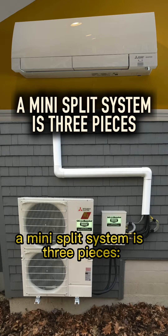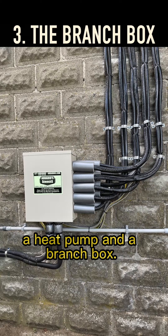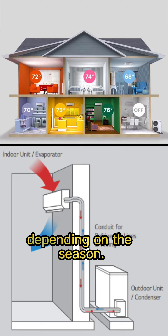A mini split system is three pieces: an air handler, a heat pump, and a branch box. The air handlers filter the air in their zone and either cool it or heat it, depending on the season.